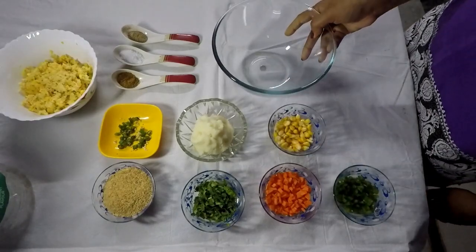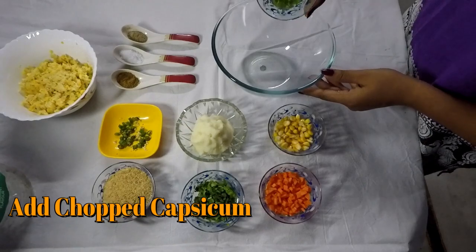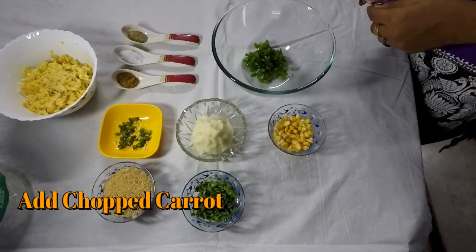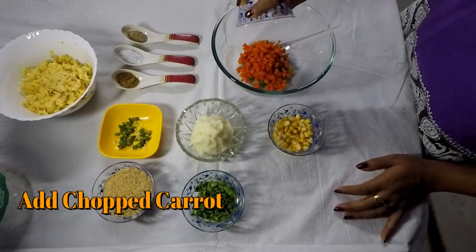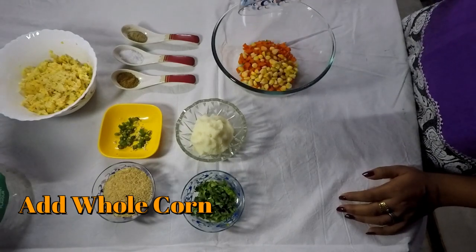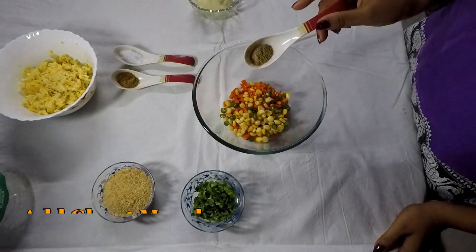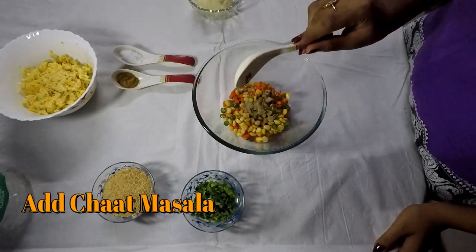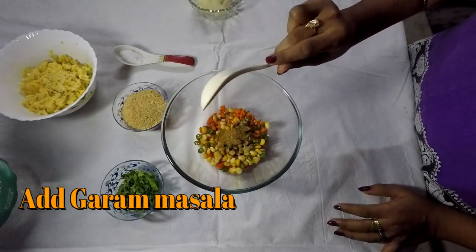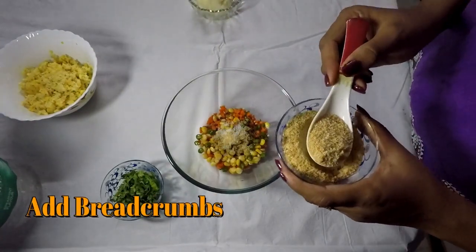Now I take a bowl. I'm adding half teaspoon capsicum finely chopped, half teaspoon carrots finely chopped, 1 tablespoon whole corn, 4 green chilies, 1 teaspoon chaat masala, 1 teaspoon garam masala, salt, and 1 tablespoon breadcrumbs.